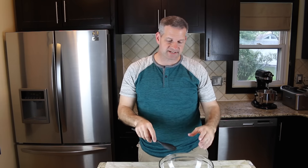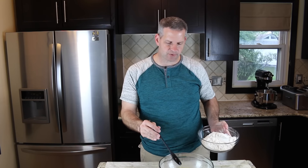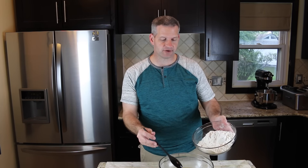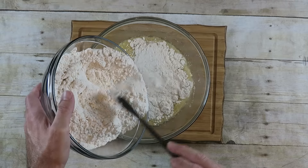Now we're just going to mix this up until everything's well combined. Once that's done, I'm going to start adding in my flour — I have four cups of flour here. I'll add it in slowly, about a cup at a time, and stir it in.